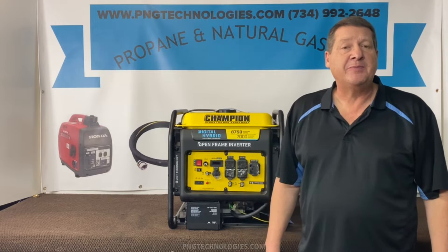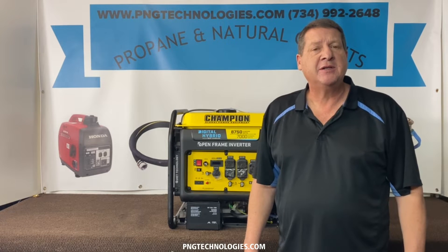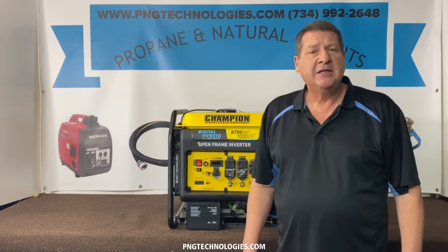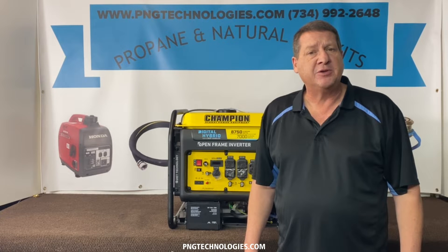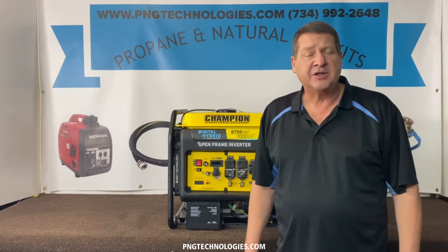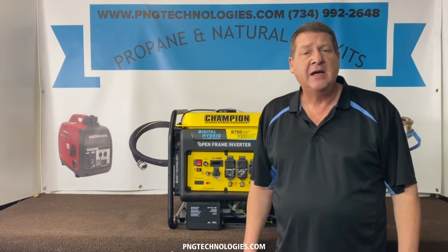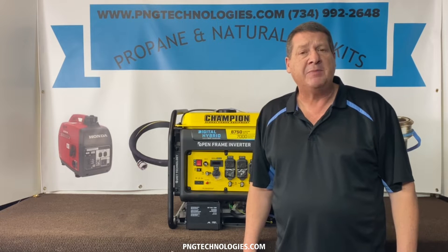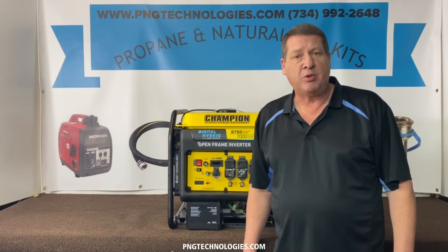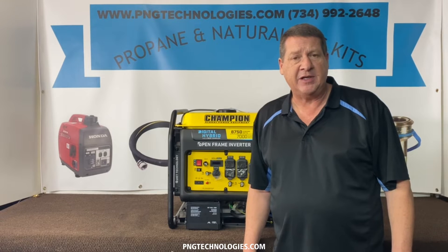Hello, my name is Matt Knopf. I'm with P&G Technologies out of Michigan. We're a supplier of propane and natural gas kits for generators. Today we're going to be doing a Champion Digital Hybrid. This is the open frame inverter — it's the 7000 running watt with the 8750 starting watt, powered by a 420cc engine. We're going to be showing you the propane and natural gas steps for this.